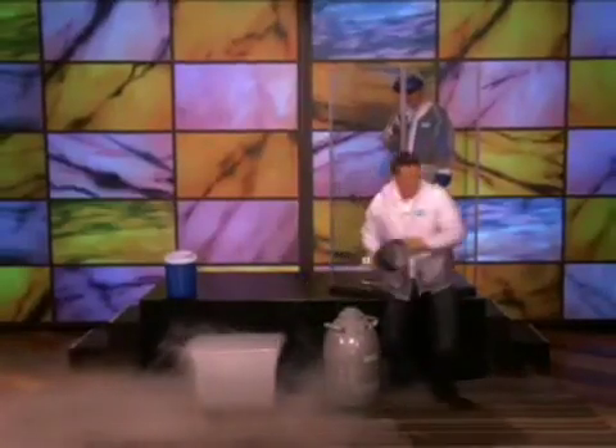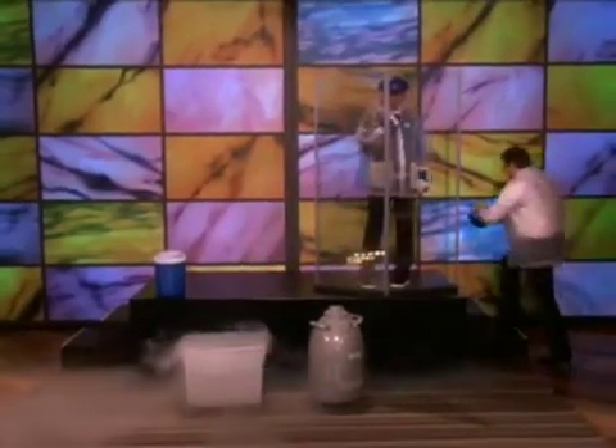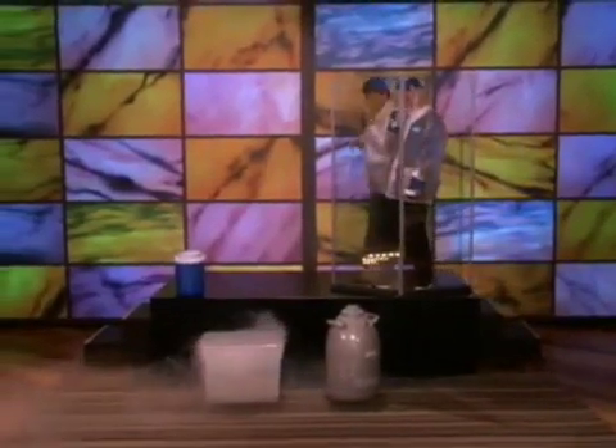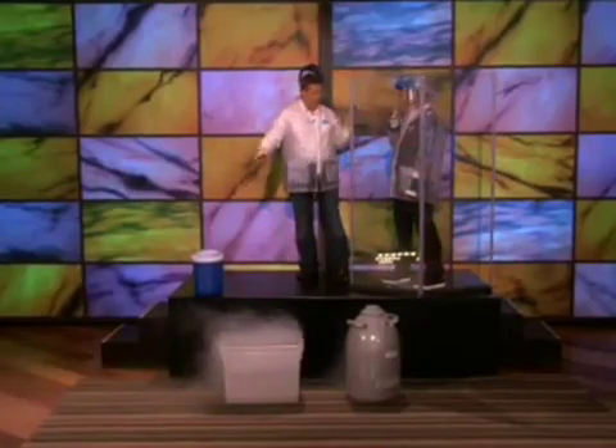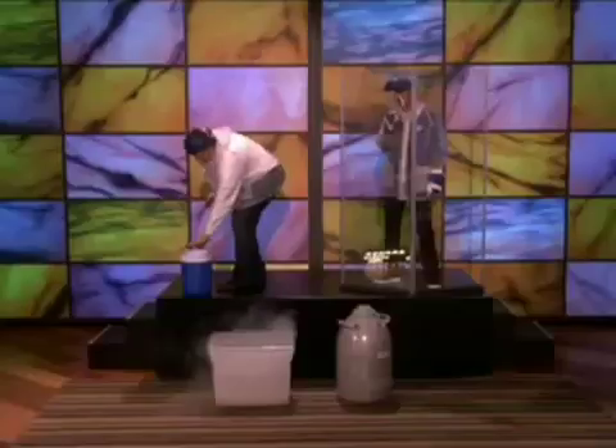All right, so here's what's gonna happen. I'm gonna come back here with you. Here's the deal: I'm gonna pour the hot water into the liquid nitrogen, and then you'll just see a little cloud appear. All right, see you later.